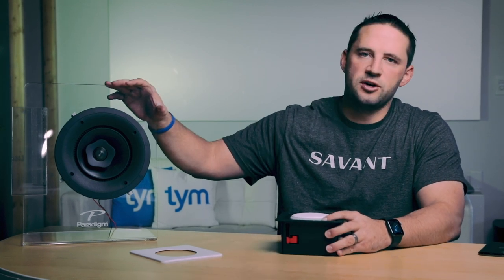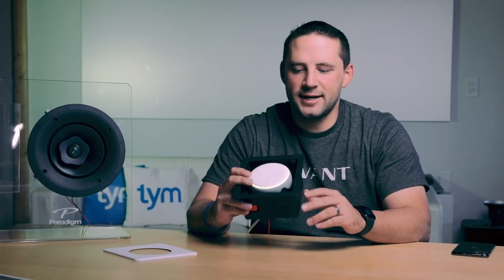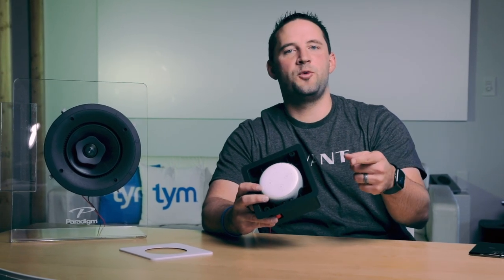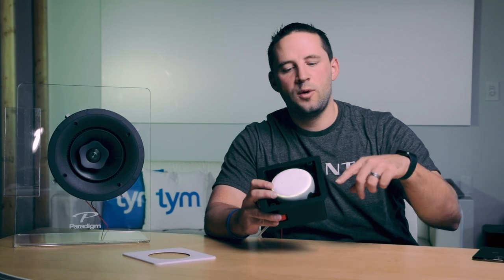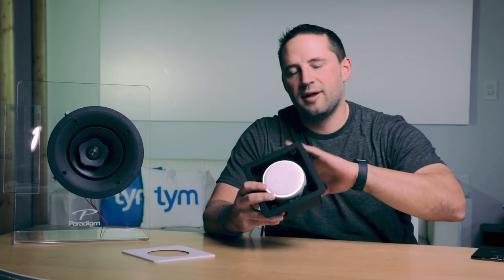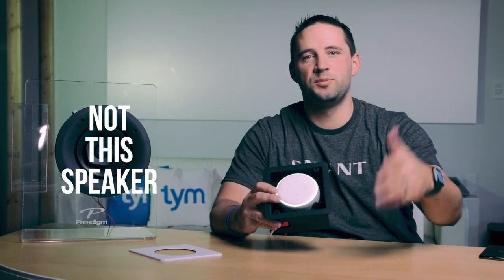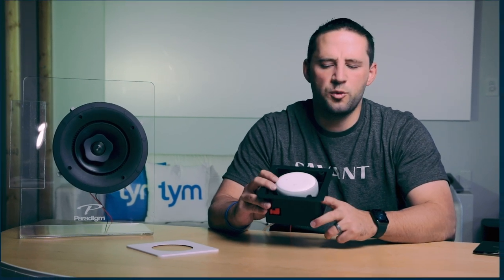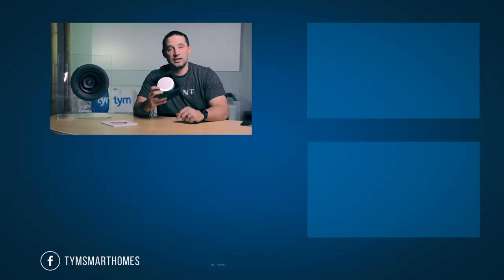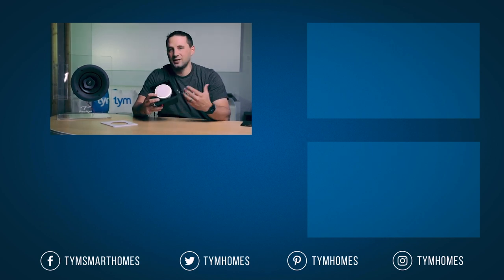That's it for the Veil Amp — it's a pretty simple solution. For those of you who watched to the end: we have a shopping cart set up with a link in the comments below. When you buy the Veil Amp, we'll give you two free speakers with it. If you buy four amps, you'll get two speakers for each amp. Really cool product — we're super excited about it. Thanks for watching, and let us know in the comments if there are other products like this you'd like to see.